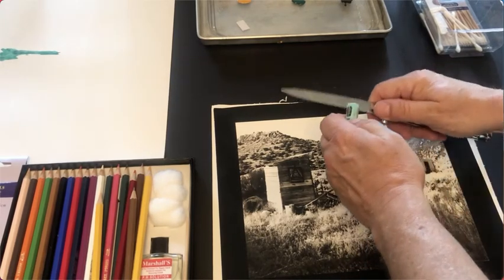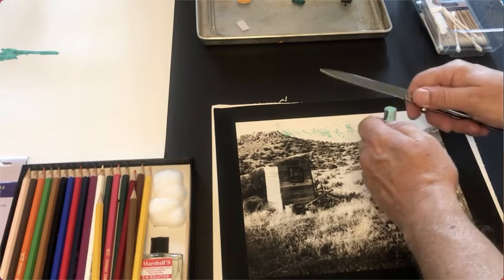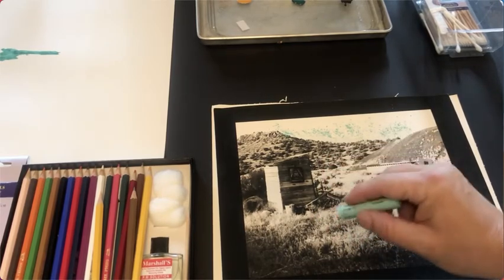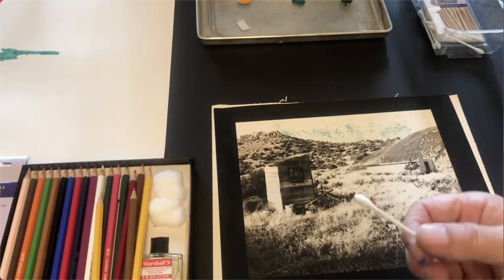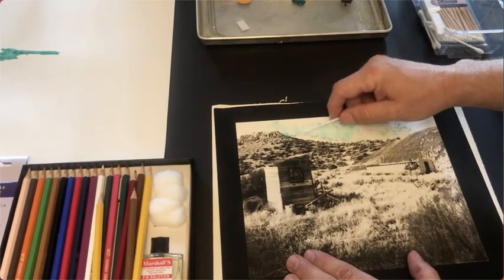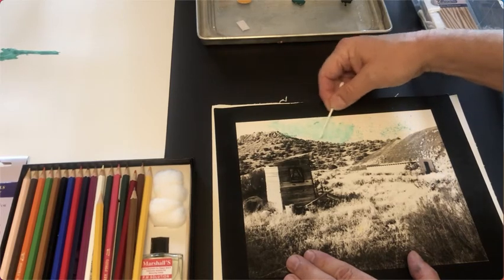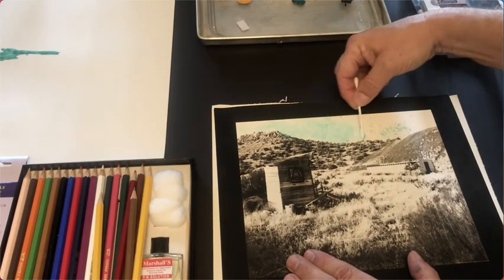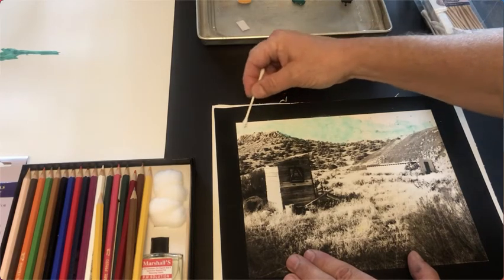I'll scrape off a little bit of chalk on there. A lot of people, when I recommend using oil pastels — and again, as Bea Nettles says in 'Breaking the Rules,' there's no really right or wrong way — you could just color directly in the print. But what I like to do is put a little chalk down there and then get a Q-tip or a piece of cotton and simply rub it into the print. This takes time; a photograph like this I might spend two hours hand coloring.